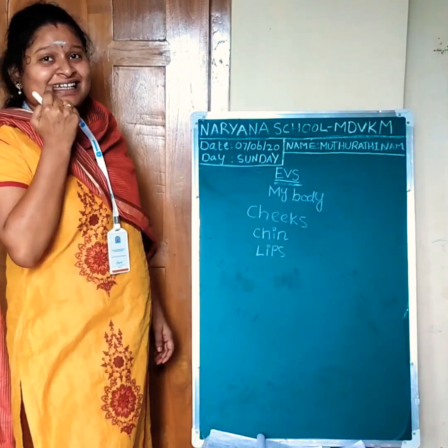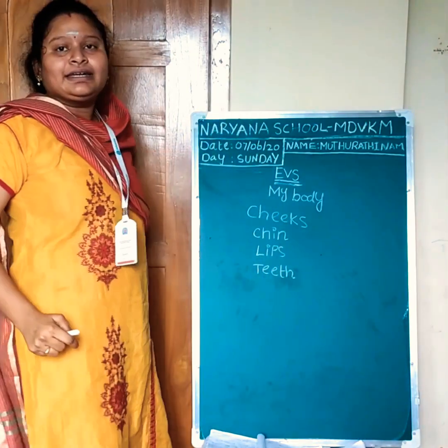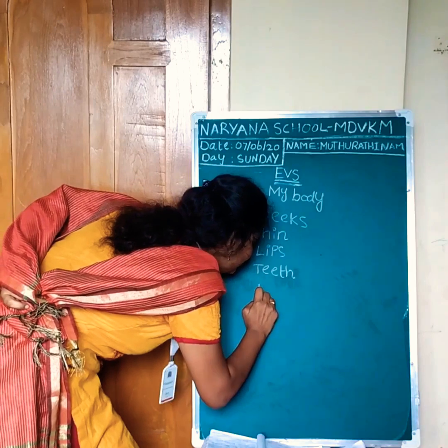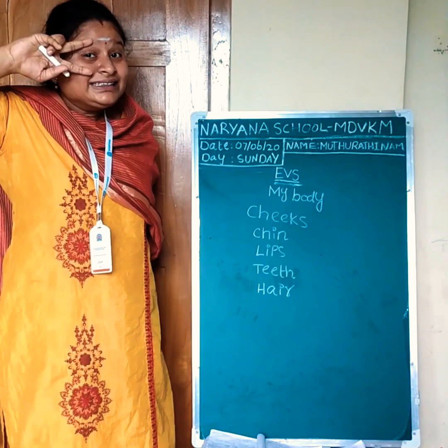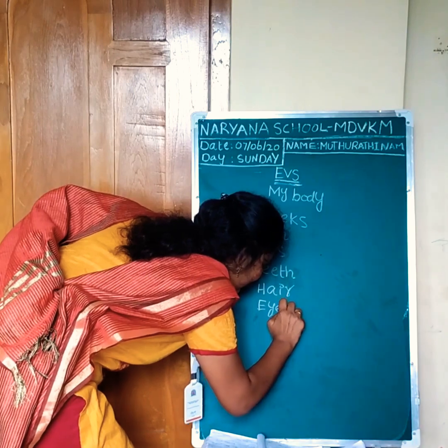Teeth. T-E-E-T-H. Teeth. Next, curly hair. Hair: H-A-I-R. Hair. Eyes are blue. Eyes.